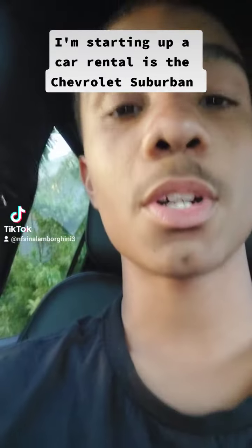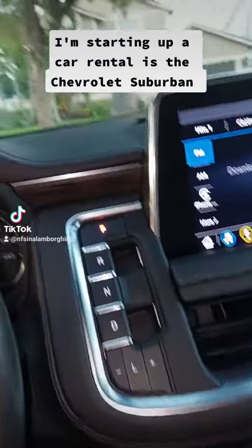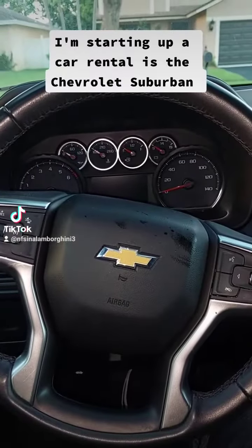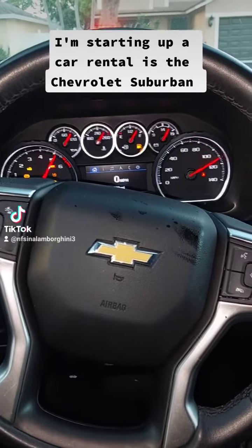I'm going to show you the startup. I can see the startup button right over here, so I just start it up. Whoa. Insane.